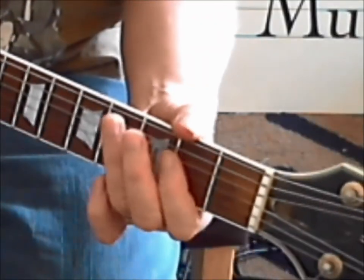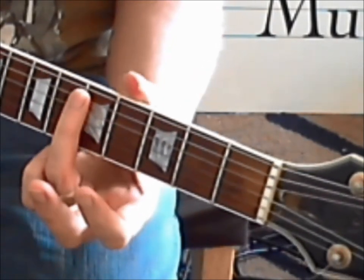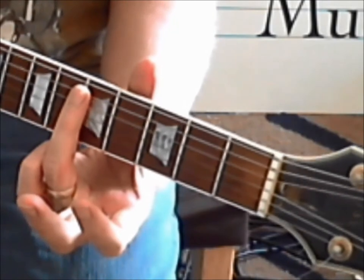To get these natural harmonics, what you want to do is very lightly - and I mean very lightly - you're not pressing it down. Over the fret bar, I'm over the 5th fret here, this side of the fret, if you're with me. So you've got 1, 2...